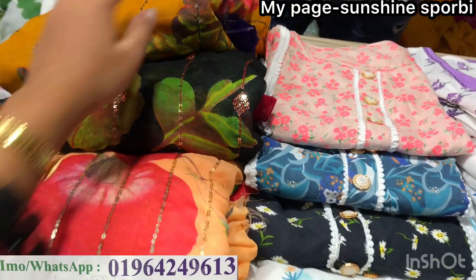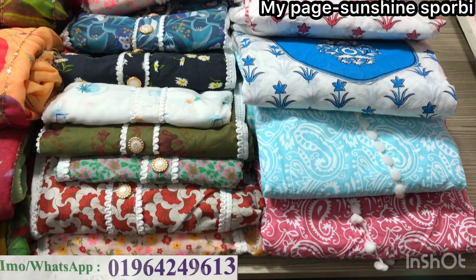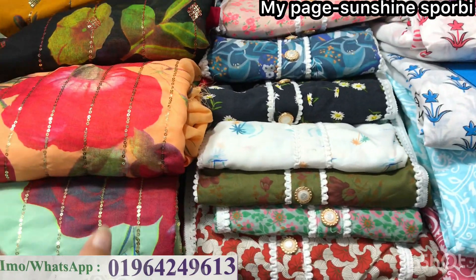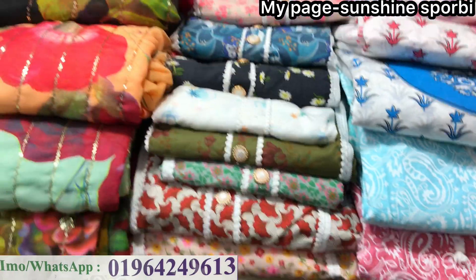Assalamualaikum, welcome back to my channel. Today we will see how many mixed videos are available. We have three pieces, three pieces, two pieces, one piece and everything.